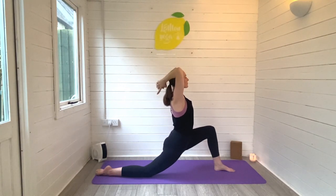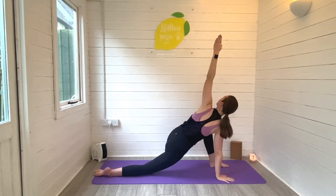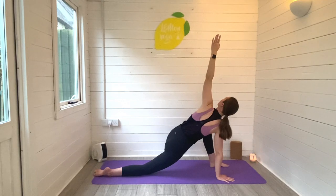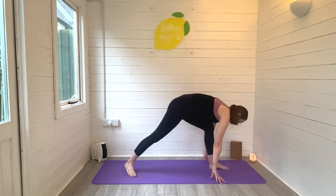On your next exhale, release your right hand to the ground and reach the left arm high. Our third stretch is a twisted lunge — this is great for the hips and the spine. Breathe deeply here, try looking up towards that top hand if you can. Take nice deep breaths in and out.